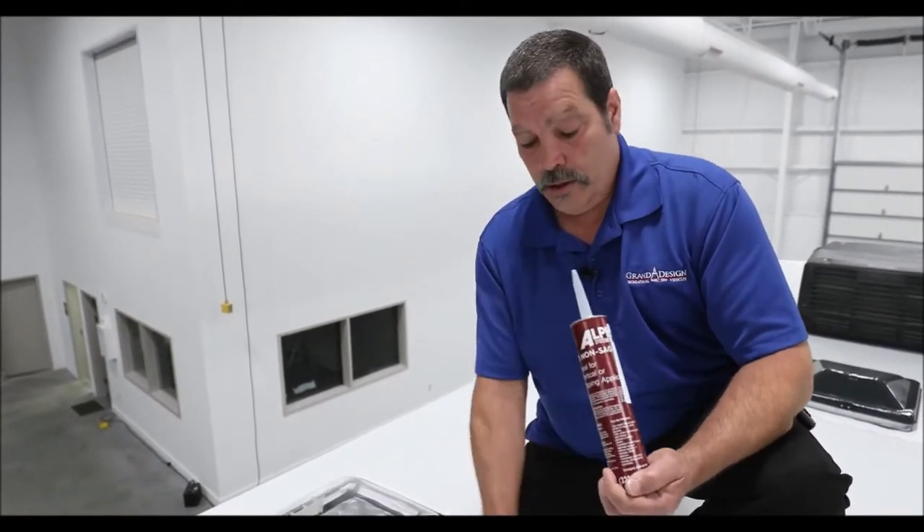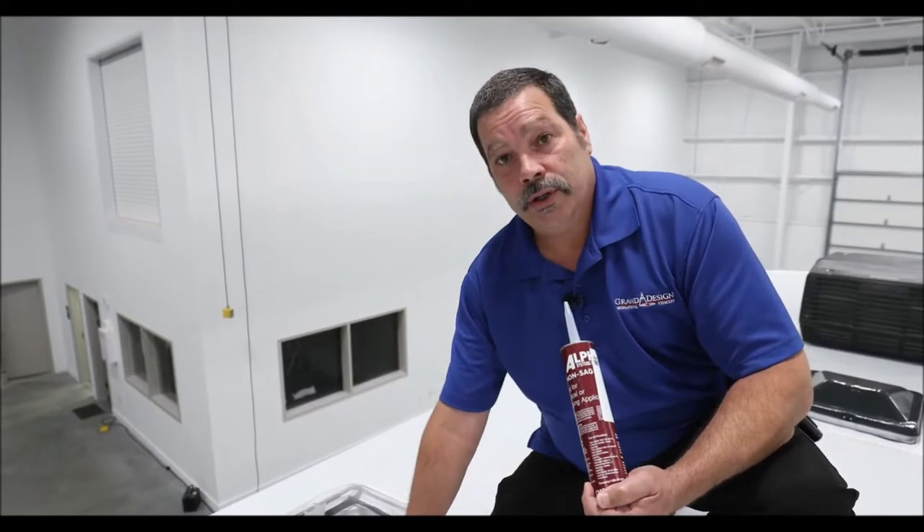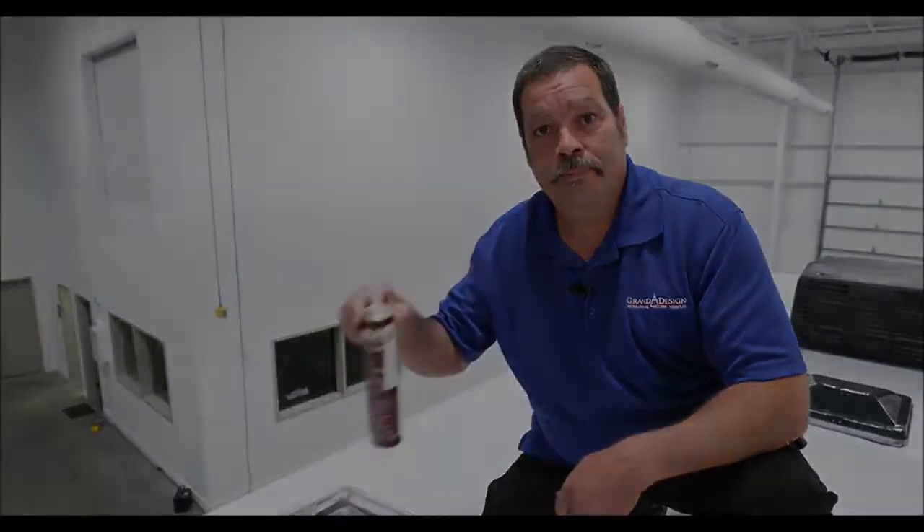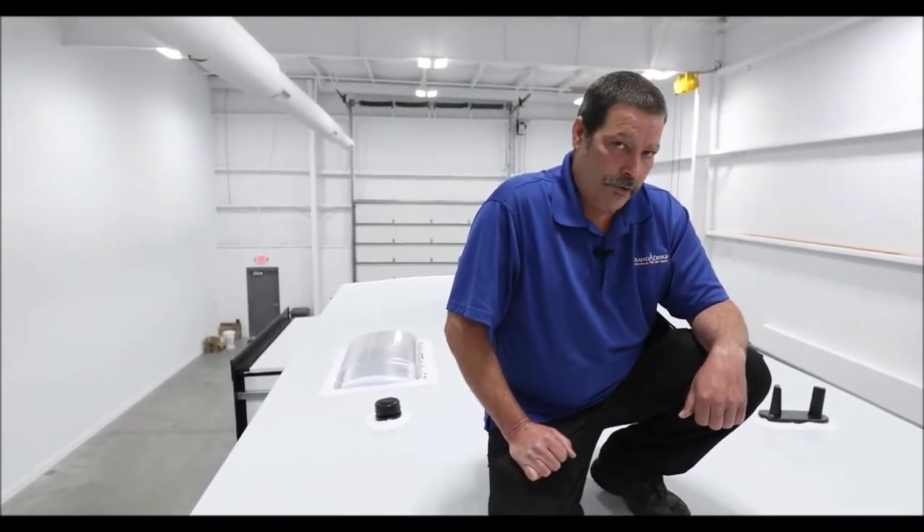This is what they call non-sag. It will puddle and make a nice self-level. This is for the outside edges so that it won't droop and run down the sidewall. We should check our roof a minimum of quarterly. However, if you are going down a country road or a back road and you happen to drag some tree limbs, I would immediately get on the roof and check it.